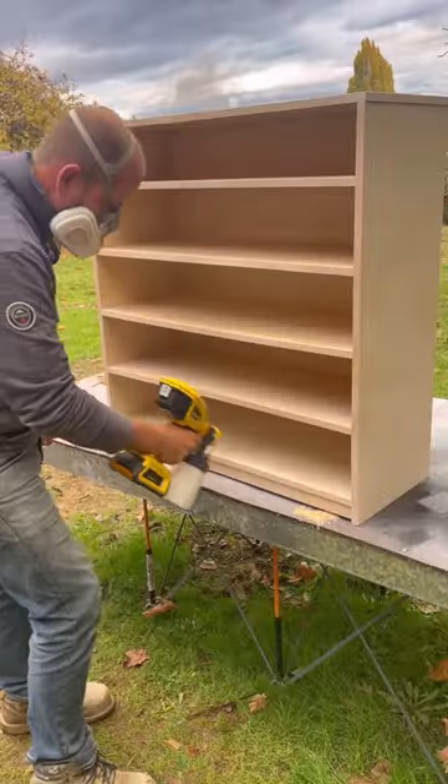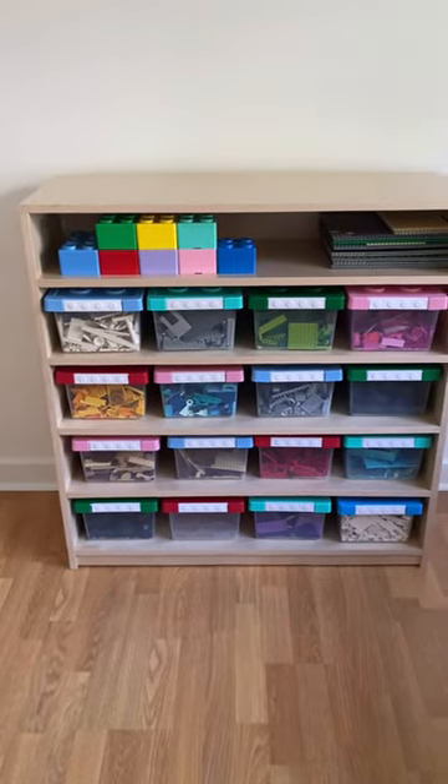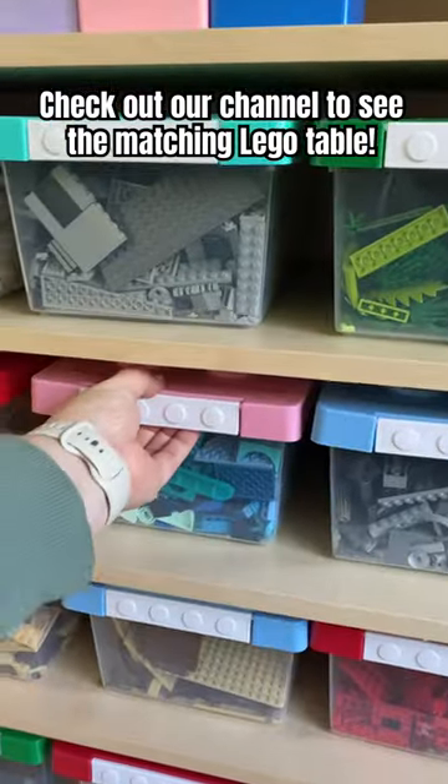After a quick coat of some clear matte finish, we could add all those bins we found at the dollar store. We're really happy with how this shelf turned out.